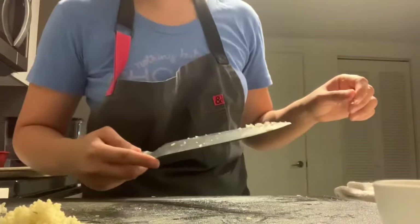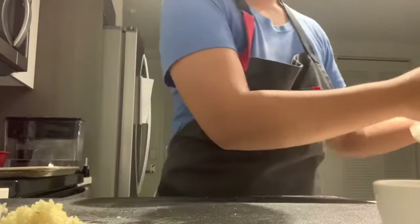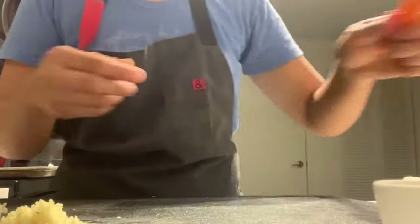Rinse your knife after you cut garlic — it sticks to everything. Rinse the knife, wipe it with a clean towel, and wipe down your cutting board as well.